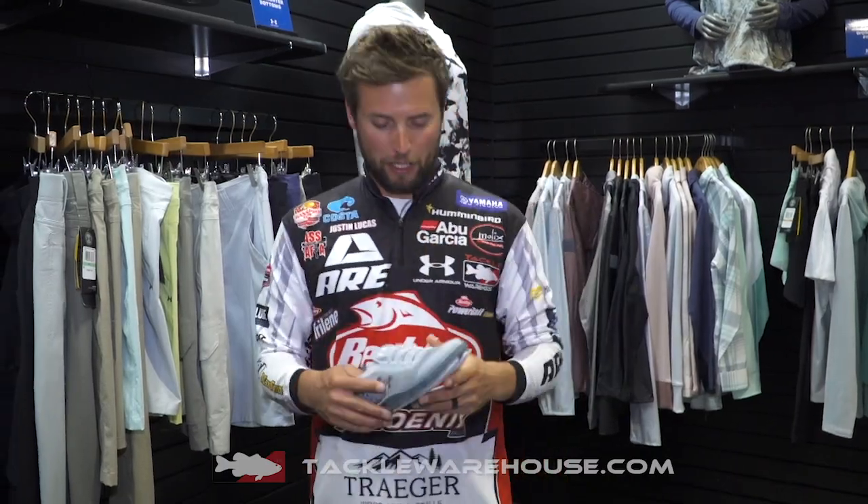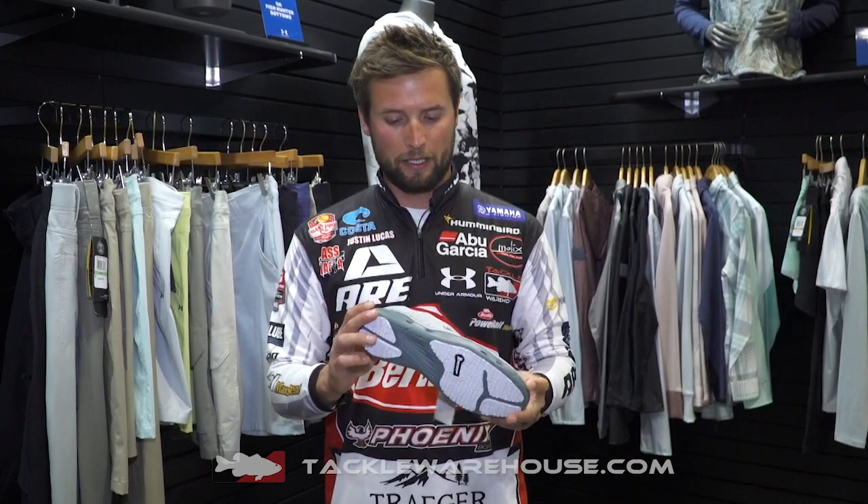Justin Lucas hanging out at ICAST 2019, showing off some new Kilchies Under Armour shoes and also a pair of sandals — but still the original Kilchies you guys love.